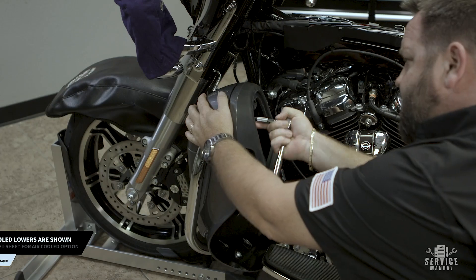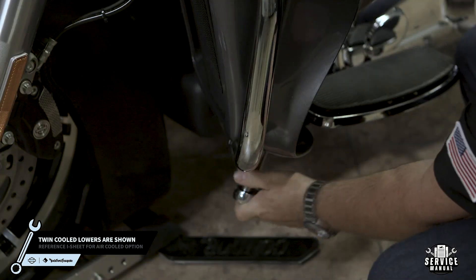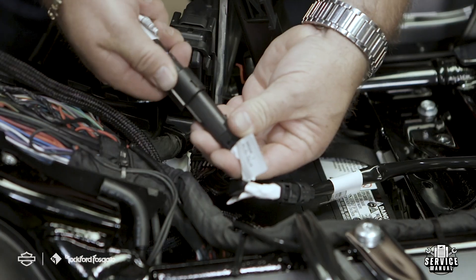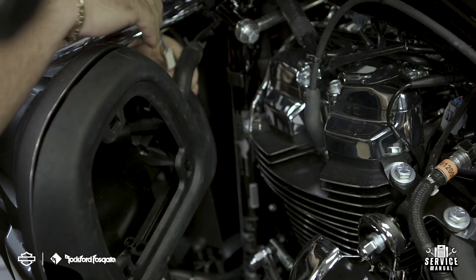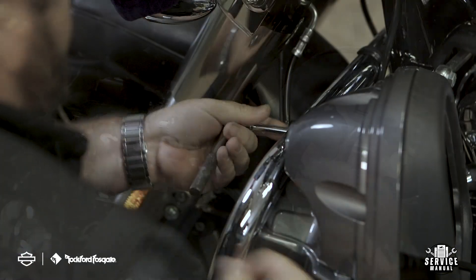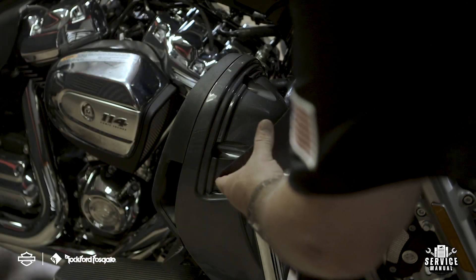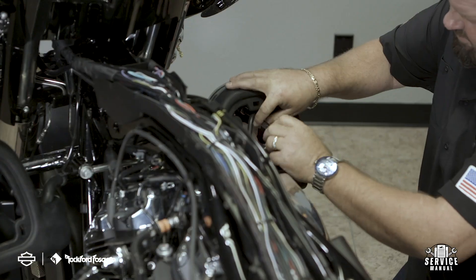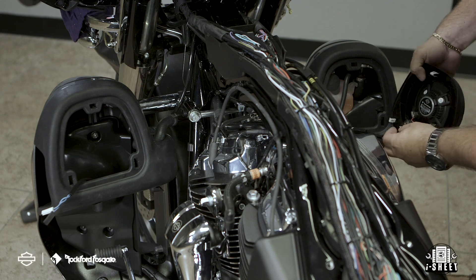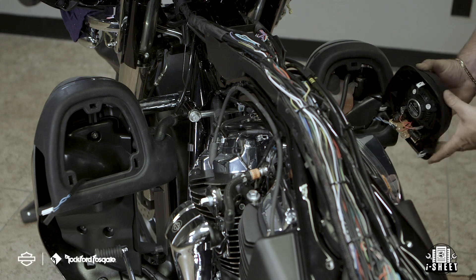Now let's get some speakers in your lower fairings. First, remove the enclosure covers, then disassemble the lower pods. Connect the wiring to the secondary harness and feed the cable up through the wiring trough and down to the lower fairing. Now reassemble your pods. You're ready to install your front lower speakers. First, connect the speaker to the terminals making sure your polarity is correct, then lock in the speaker enclosure assembly.